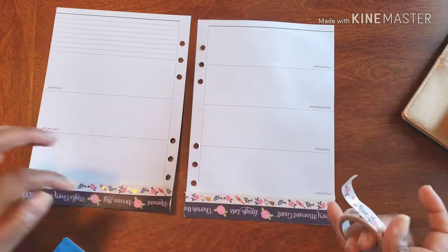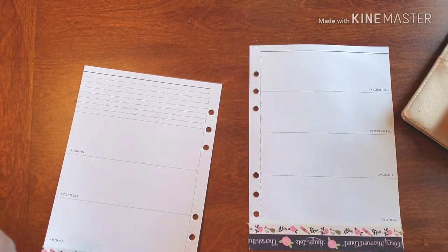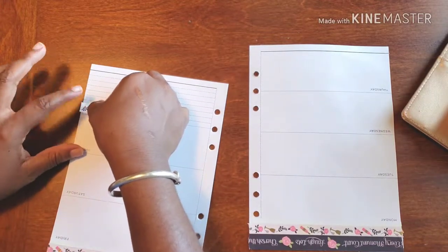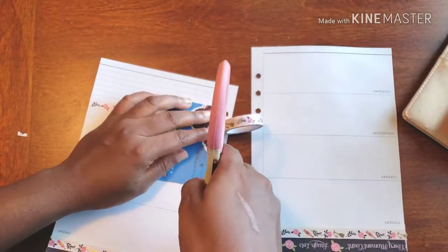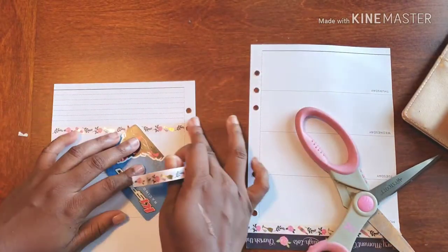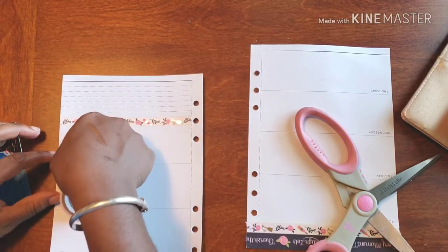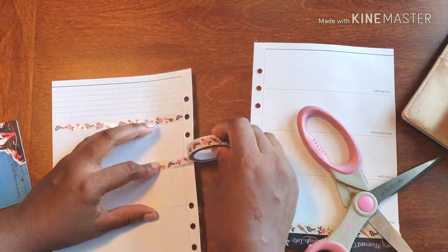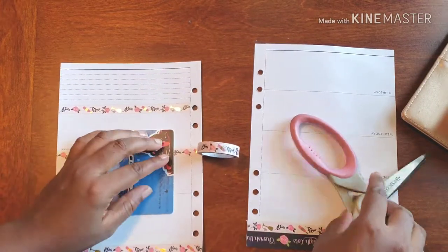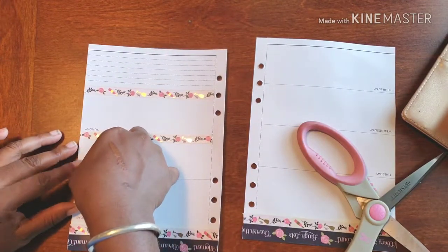So now this is the washi I'm using to create my borders for each day. I'm going to leave the pages upside down like this and continue on. I'm going right above the days, going straight across. And even upside down, it does look really cute.